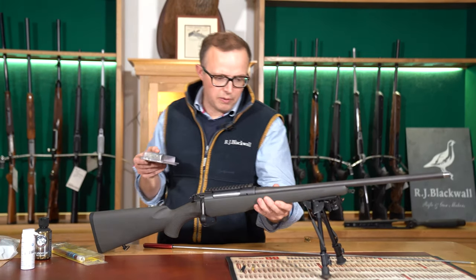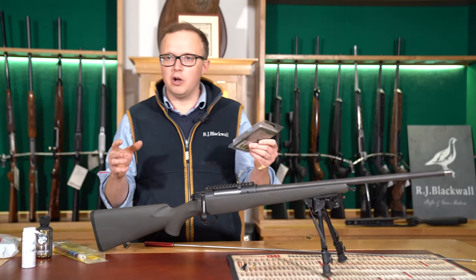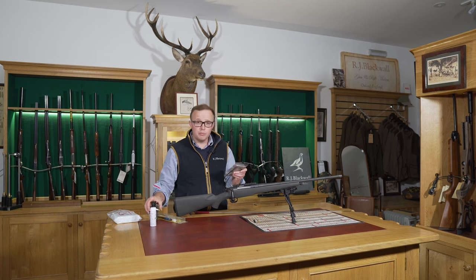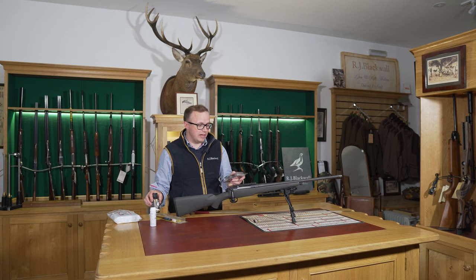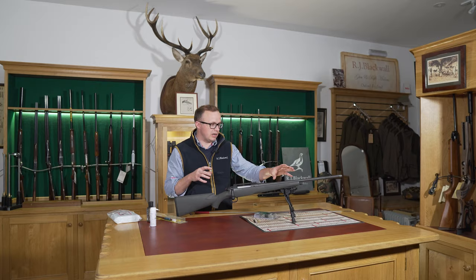Some calibres will need copper removing after a period of time. This is a .308, which is quite a relaxed calibre — not too high pressure and more forgiving than something like a .17 or .22-250, which are hotter, faster-burning calibres where you will have to remove the copper with a decent solution on a more regular basis. Our rule of thumb is every 40 rounds is a good point to do a thorough cleaning of your barrel.